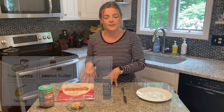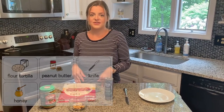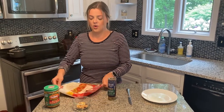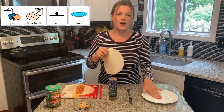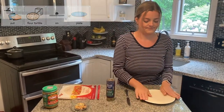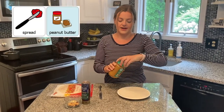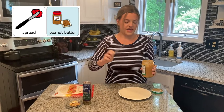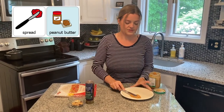You have directions to make both a sweet pinwheel and a salty pinwheel, but today we're going to make the sweet one. The first thing we have to do after we wash our hands is open our bag of tortillas, take one out, and put it on our plate. After your tortilla is on your plate, you're going to take your peanut butter, open it up, use a knife to scoop out some peanut butter and spread it all over your tortilla.